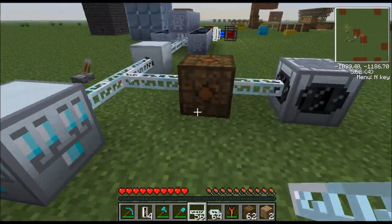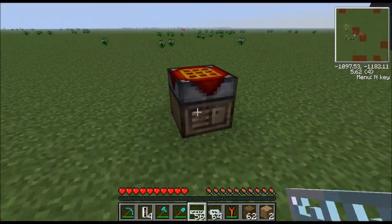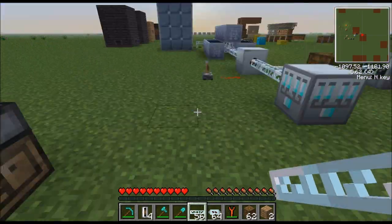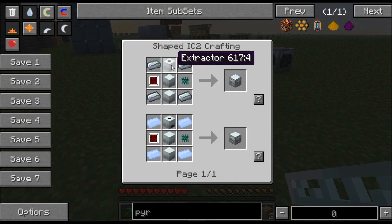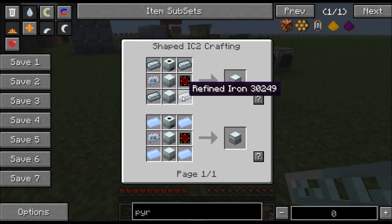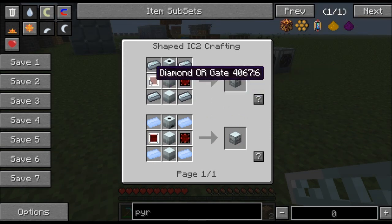Basically it's used as a replacement for the industrial centrifuge and for the electrolyzer. So let's go ahead and get started covering everything about it. First of all I'll show you how to craft it — it's not very difficult.